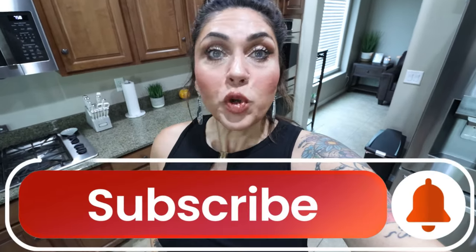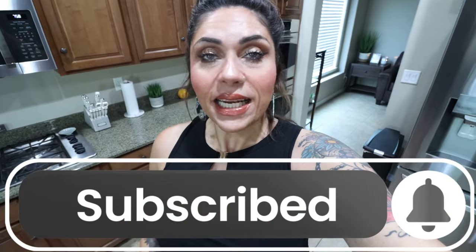So if you're excited for three new healthy recipes, give this video a big thumbs up. Subscribe if you're not, turn your bell on because I do a meal prep every Monday and I actually upload five videos every single week.